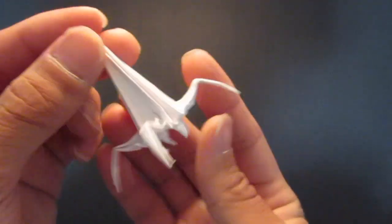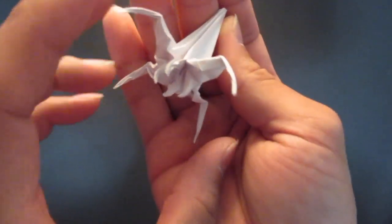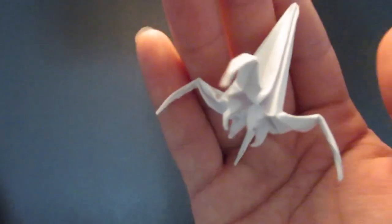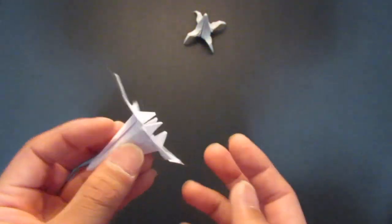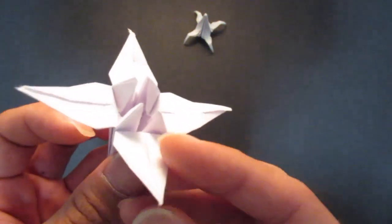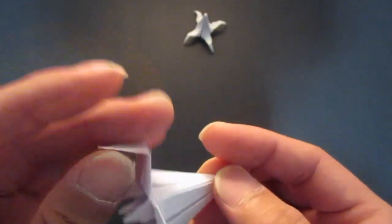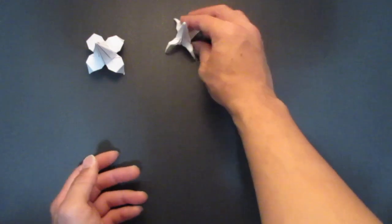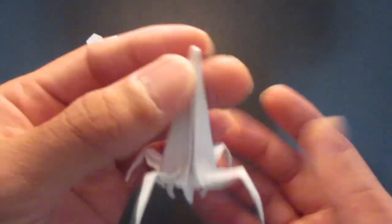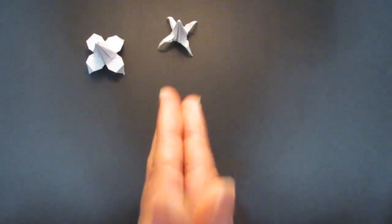Hello guys, so today I'm going to be folding this origami alien. It's a modification of the origami lily. When I was really young I used to make paper lilies and fold the ends like this to make legs — it was like an origami alien. If you fold the legs in half it looks cooler I think. Please check out my other video as well and please consider subscribing.